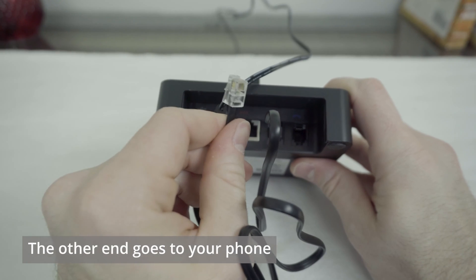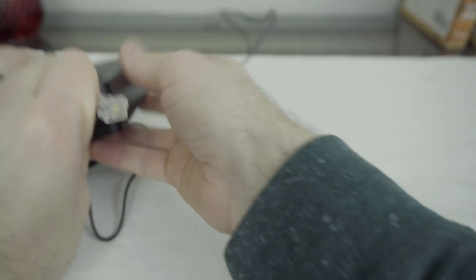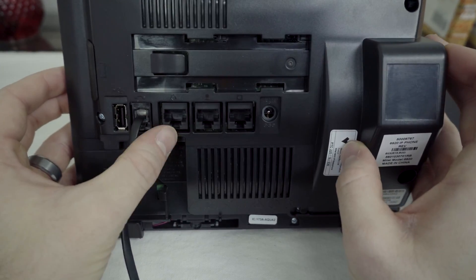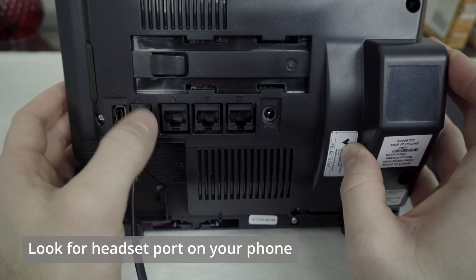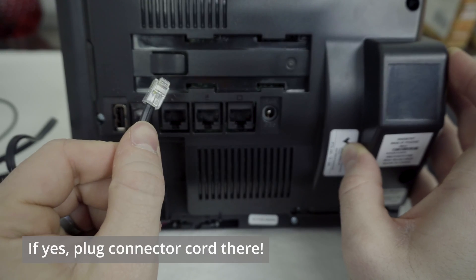Now we need to run the other end to your telephone itself. Grab your phone and turn it around to the back. We're going to look at your ports and see if we have a port marked with a headset icon. If we do, that's where we're going to want to plug your connector cord.